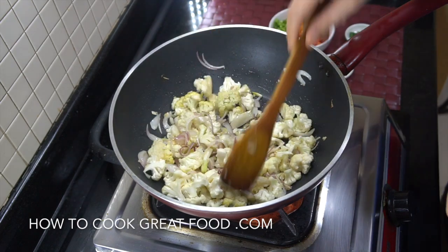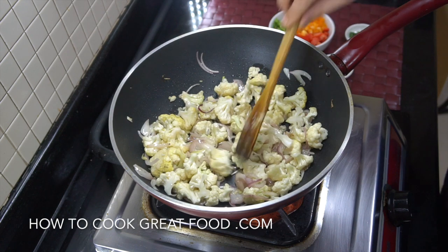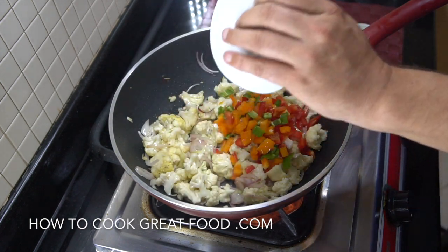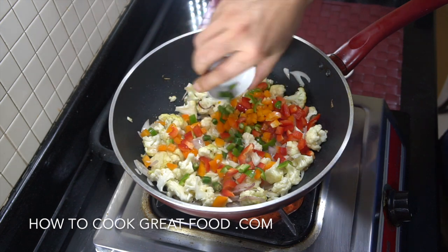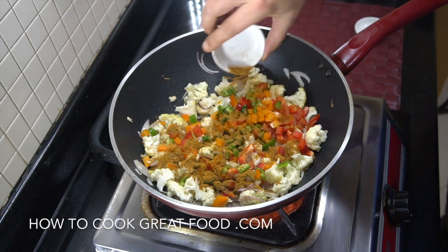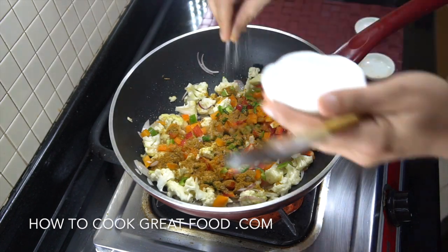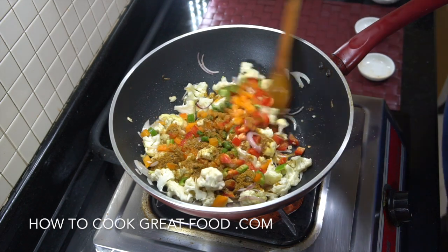This is just coming together really nicely — still nice and crunchy, that cauliflower, which is kind of how I like it. Now we're going to add in those bell peppers, that fresh optional chili, a little bit of curry powder, and I'm going to add some salt at this stage. Then we're going to stir fry this for another three to four minutes.